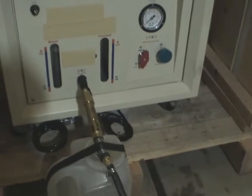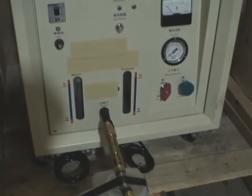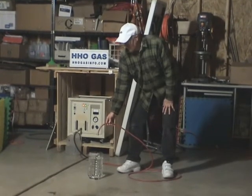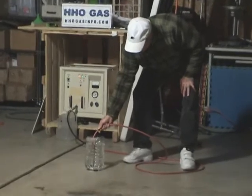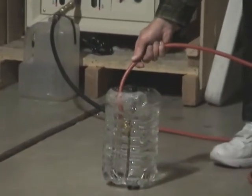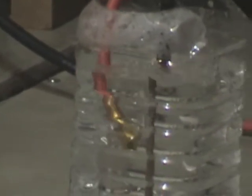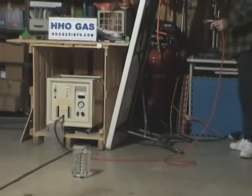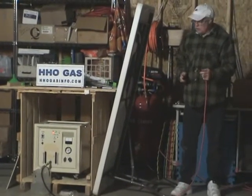Now it's time for test number two on the machine. We're going to show that there's gas flow coming out. This is flashback on the machine — first time trying it.